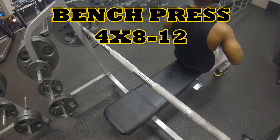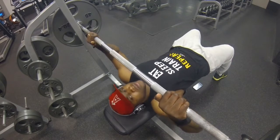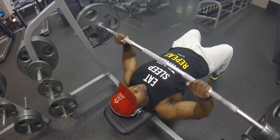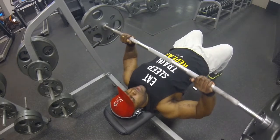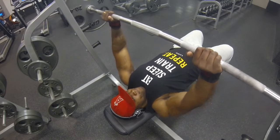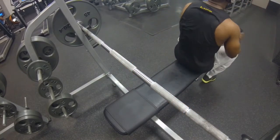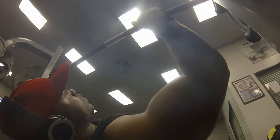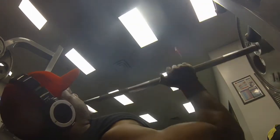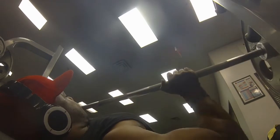Then we jumped into the flat bench barbell press — four sets, 8 to 12 reps. This is something I normally don't do; I'm used to the dumbbell flat bench press. But I decided to throw these in to hit the middle of the chest, and they felt pretty good. I got 275 on the bar for about 10 to 12 reps. Then I put 295 on the bar and got about 7 or 8 reps. Felt pretty good, despite not doing these in a while.